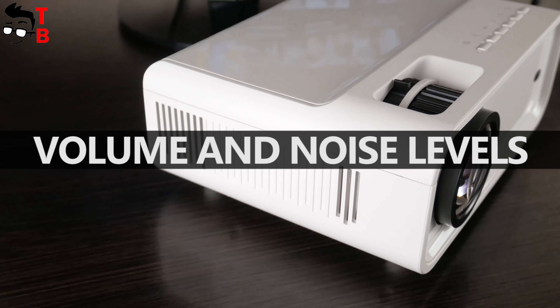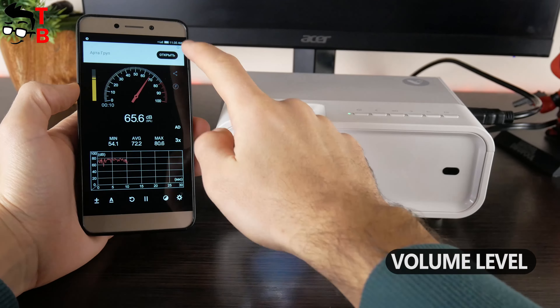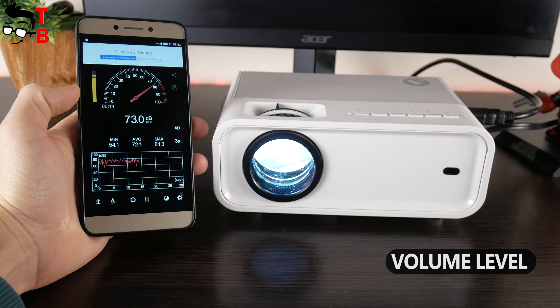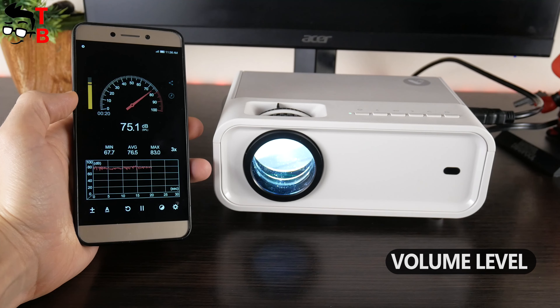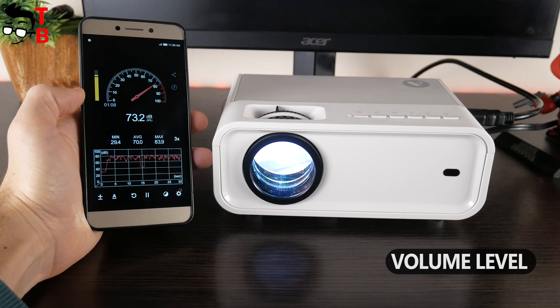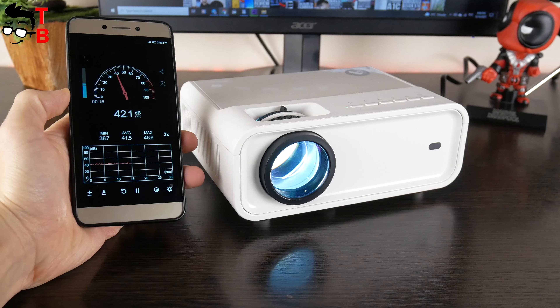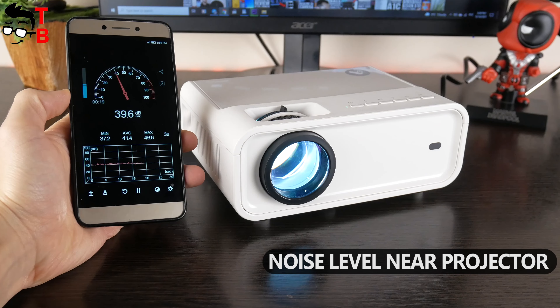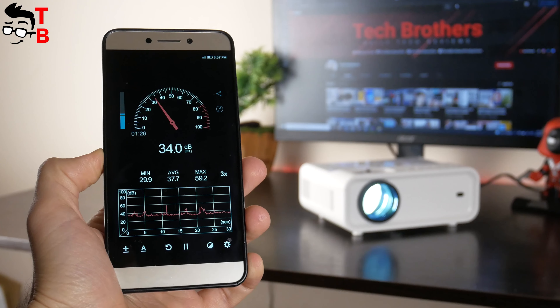AcroJoy SunSpark 500W has a 3W built-in speaker. I want to check its quality and maximum volume. The speaker is really loud and it is pretty good quality. As for the noise level of the projector, it is about 41 decibels near the projector, and 34 decibels at a distance of 1 meter. That's very good.